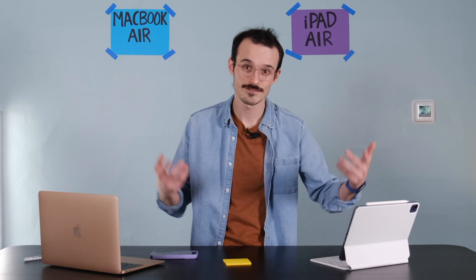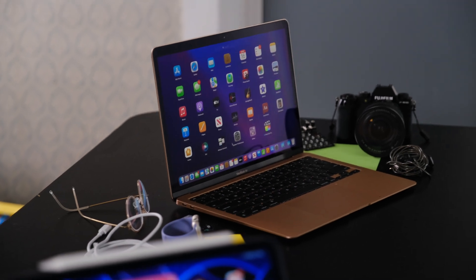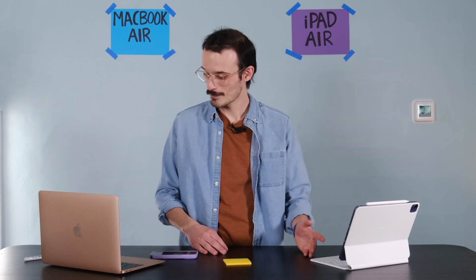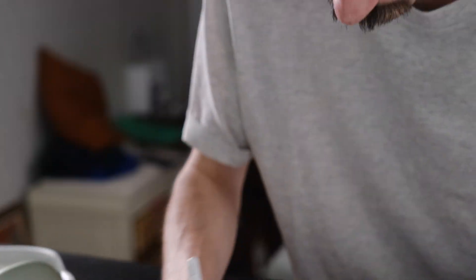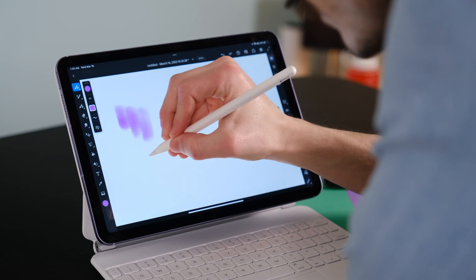Right off the hop you can draw on your iPad with your finger, which is good for marking up documents or signing a PDF, but in those niche categories the MacBook's trackpad does just as well. If you really want to step up the drawing experience on the iPad you need an Apple Pencil 2 — here it is — which costs $170 in Canada. It magnetizes to the top of the iPad so it's always accessible, and that should not be underrated.